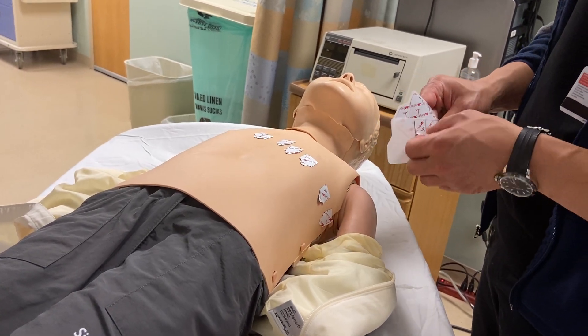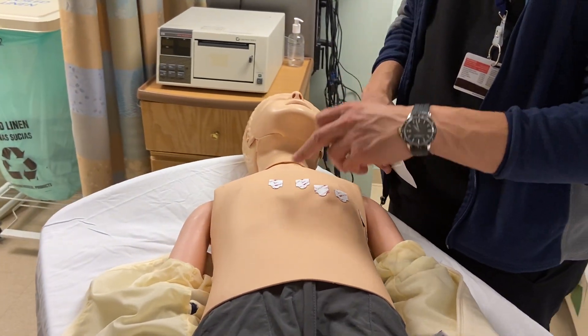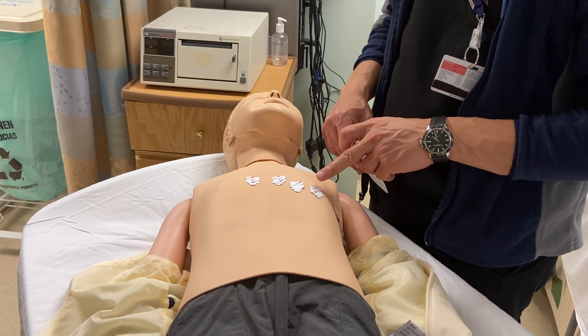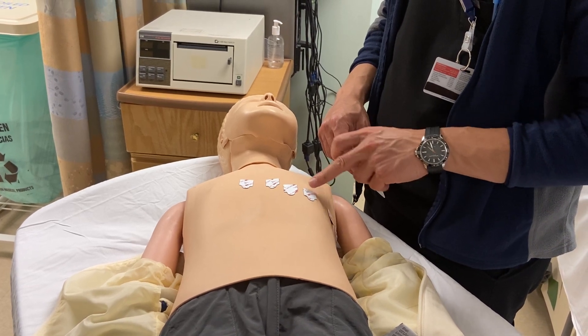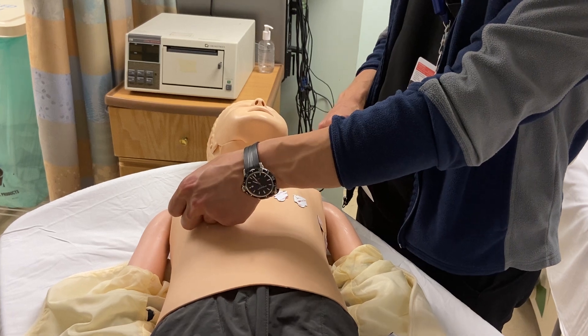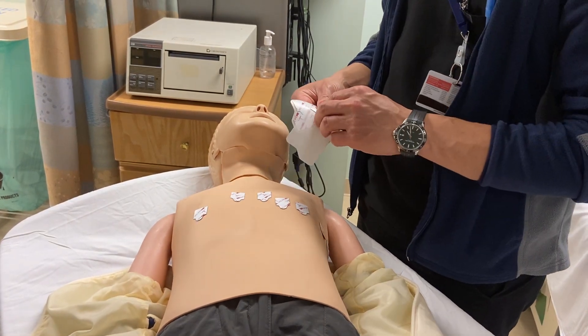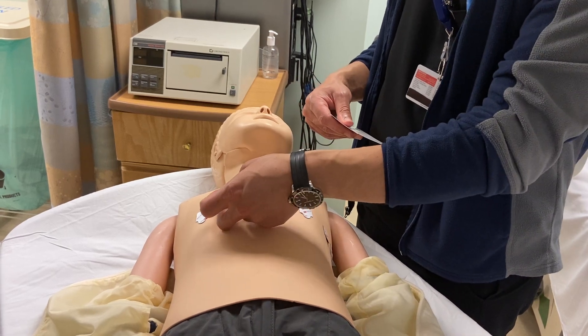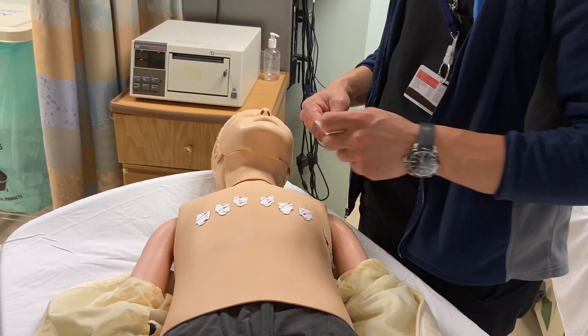For children, we usually also place V3R and V4R. V4R will mirror V4, so it'll be in the fifth intercostal space, mid-clavicular line, but on the right side. V3R will also mirror V3, so it'll be in between V1 and V4R on the right side.